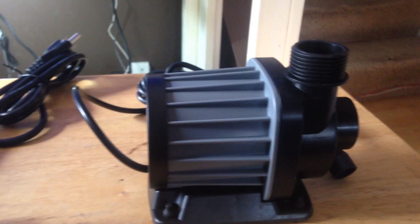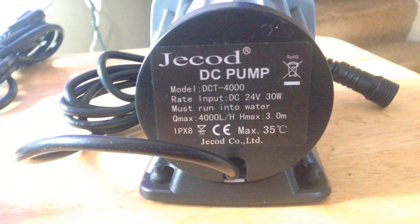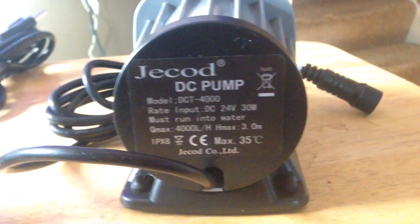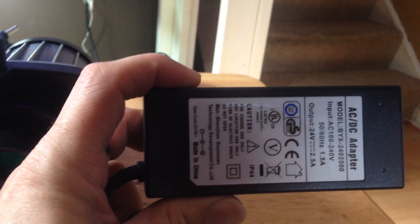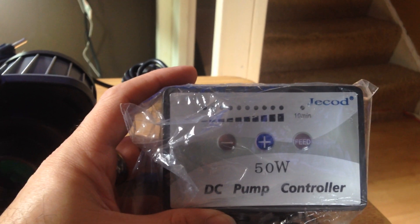Here's the pump. There are the specs on it. Seems like it's fairly well built. I have the DC-3000 and it works like a champ, so I'm sure this will too. And then it comes with your standard power brick. On this controller, they've now incorporated LED warnings so it flashes codes if there's something wrong.